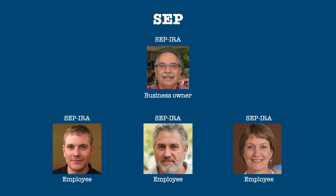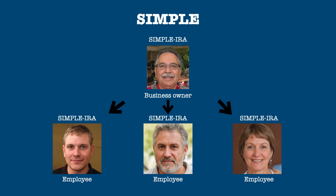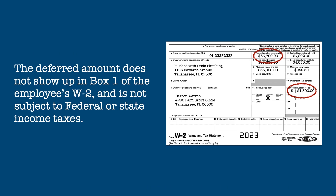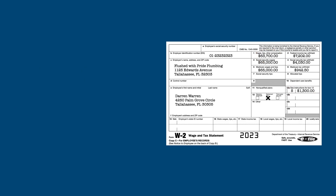The significant difference between SEP and SIMPLE plans is that unlike the SEP, where only the employer contributes to the plan, both the employer and the employee may make contributions. The employee makes contributions through salary reduction, where the employee voluntarily relinquishes part of their pay as a contribution to their SIMPLE IRA. The deferred amount does not show up in Box 1 on the employee's W-2 and is not subject to either federal or state income tax.